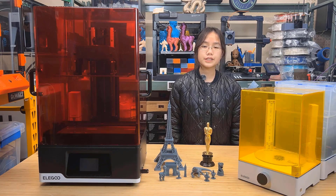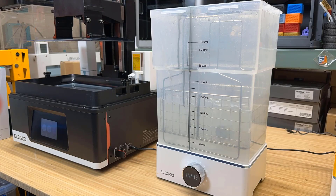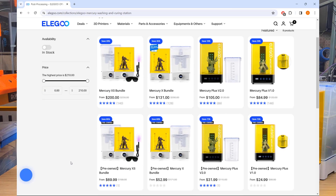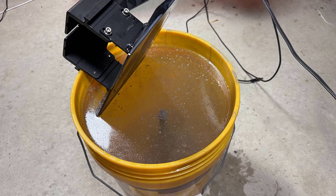Fourth, as the maximum Z height is 300mm, I can't fit the model in any regular or slightly larger washing and curing machines that I have, and I don't see any options available on the Elegoo website. So when processing large prints, I ended up using a Home Depot 5-gallon bucket to wash the model and natural sunlight to cure it.